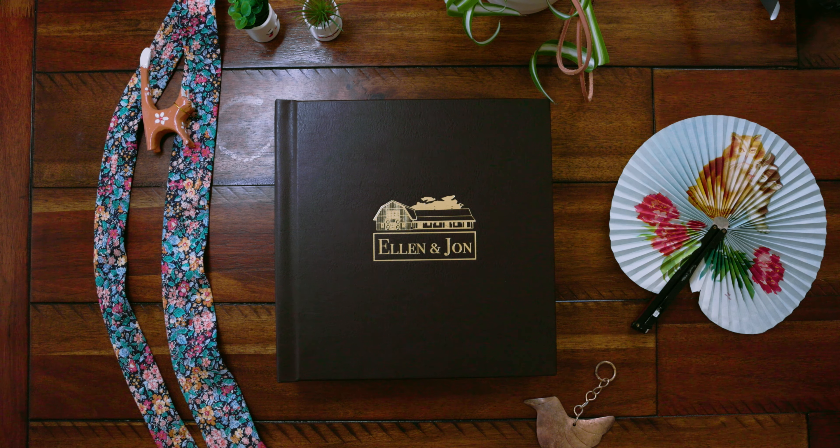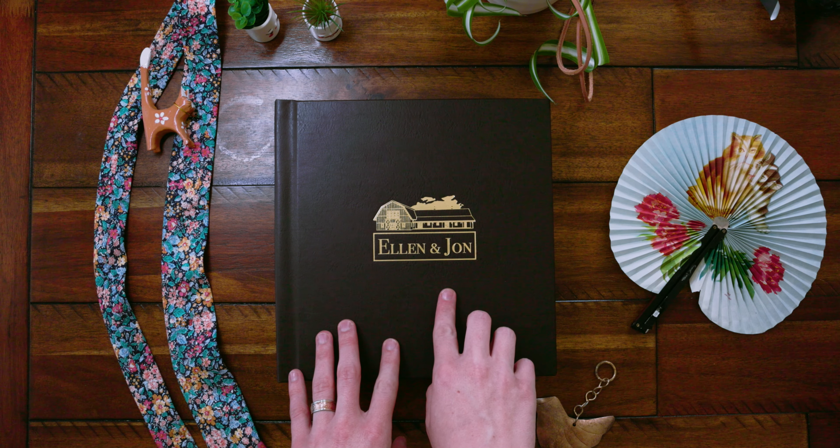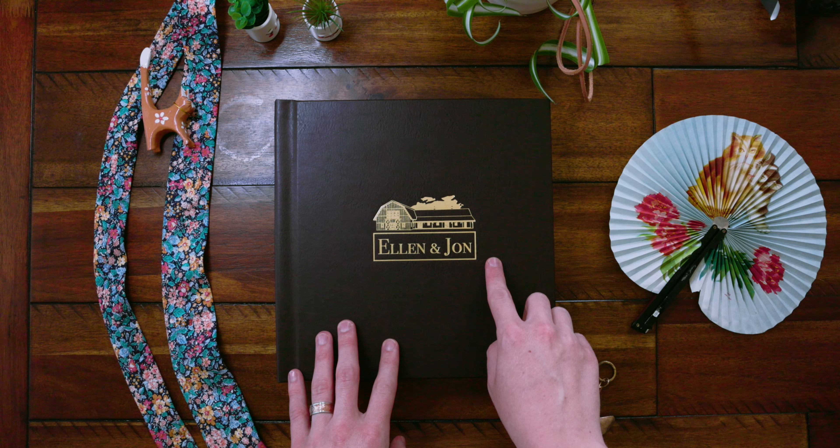The first thing you'll notice about your album is the custom cover debossing. This particular album has a hand-drawn sketch of the venue Northern House, along with the couple's names pressed into the cover with gold foil.